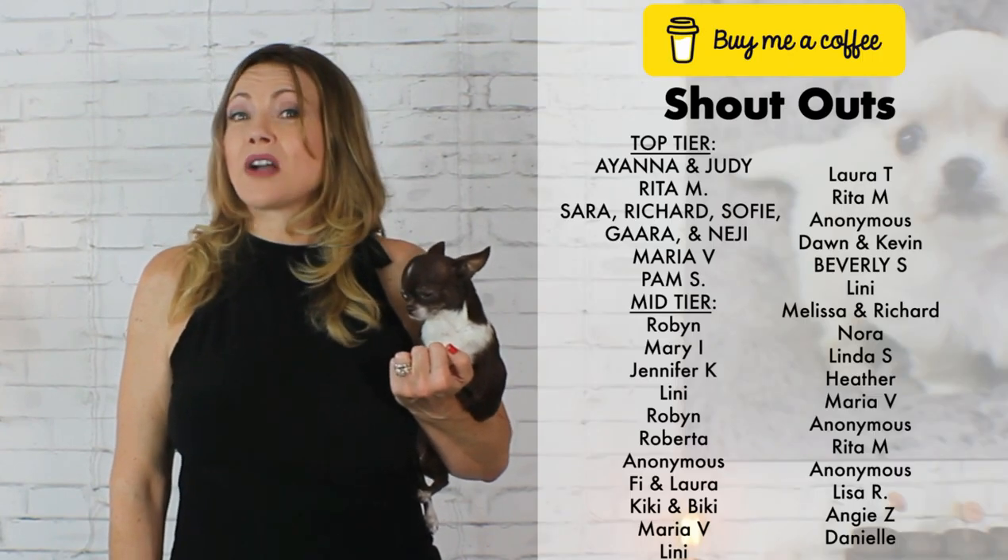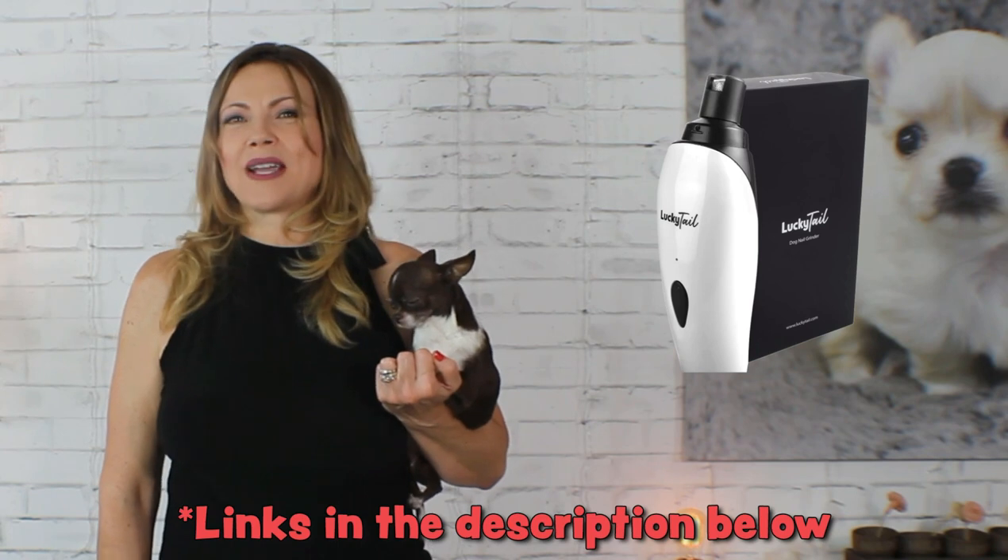Thank you guys so much for watching. I love you all so much and thank you for your support — from your likes and comments to your financial support with Buy Me A Coffee and purchasing the Lucky Tail Nail Grinder. Links are in the description below. Love you guys so much and we'll see you next time on Sweetie Pie Pets. Bye-bye! Margot is definitely a baby doll face.